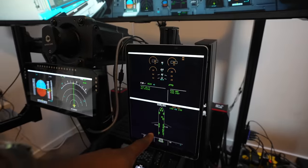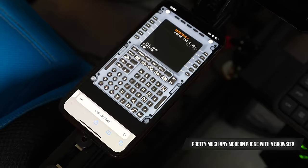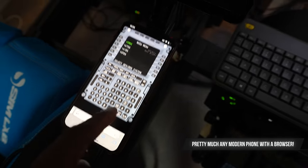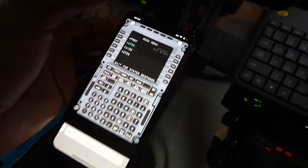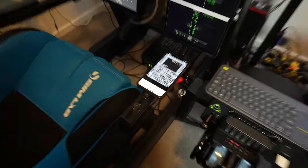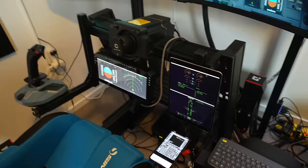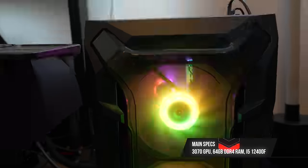The MCDU — the flight computer — with the A320 you can actually find a website where, if you're connected on your local system, you can use it like that, and it works perfectly well. That's running on an old iPhone I had lying around. Don't judge me — people love a good iPhone.